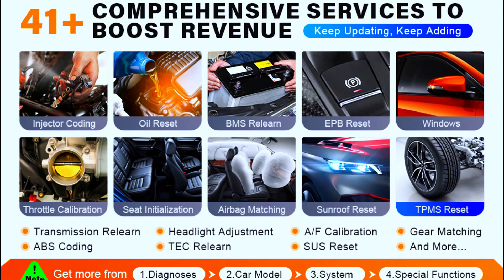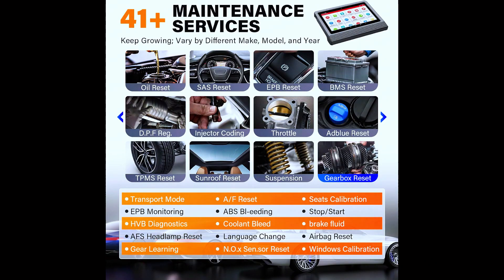There are 41-plus maintenance services including oil reset, SAS, EPB, TPMS, BMS, ETS, gear, brake, AFS, gearbox, sunroof, SUS, and AFS headlamp reset, plus more initialization, matching, and calibration — all with scheduled procedures and a smooth logical workflow to make maintenance a breeze in the workshop.